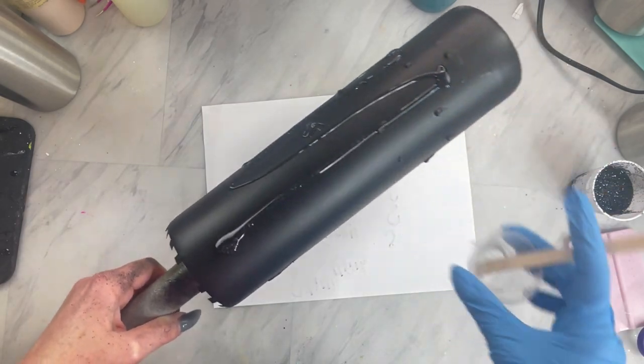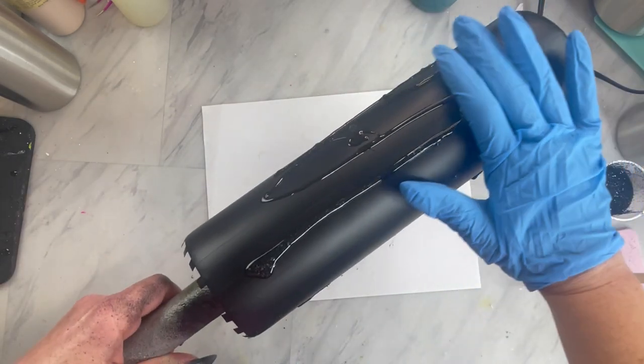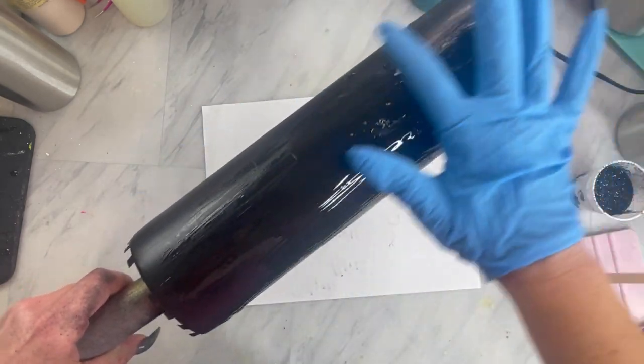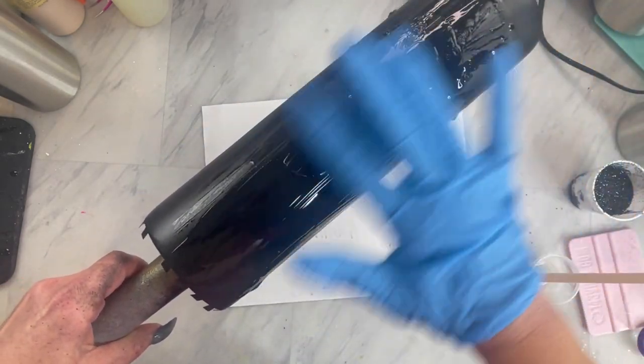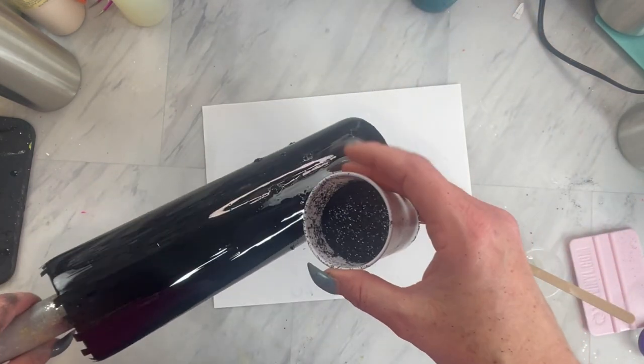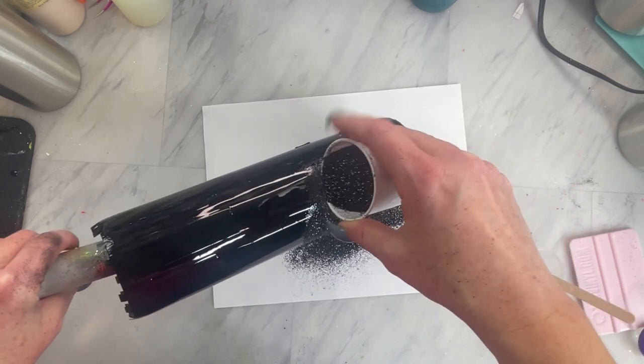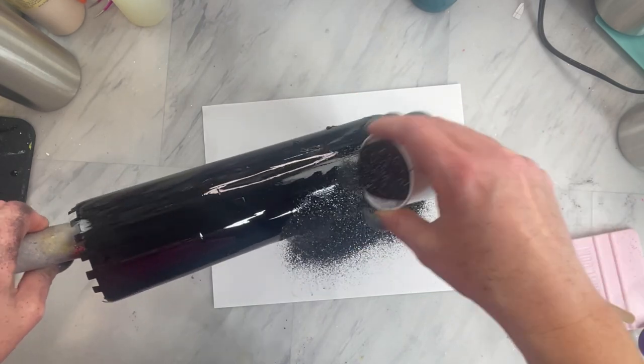When that paint has dried, mix up a little bit more epoxy and spread that on really thin. We are going to apply a super beautiful black glitter that stays sparkly under epoxy called Obsidian and coat your entire cup.